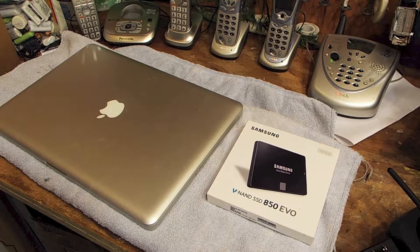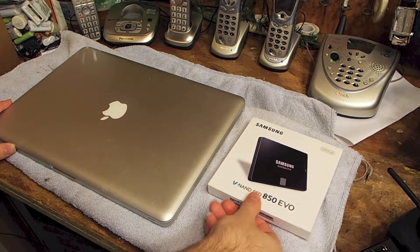Hello viewers, today we're going to be replacing the hard drive in a 2012 15-inch MacBook Pro. These are one of the last models they made that allowed it to be relatively easy to replace the drive. It's got a 512 or so spinning drive, probably 7200 RPM, and we're going to replace it with a Samsung drive.